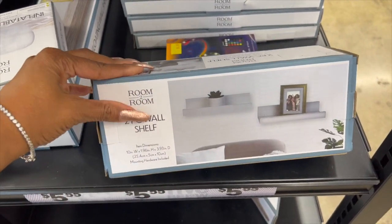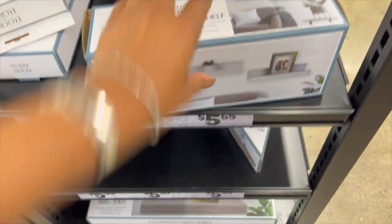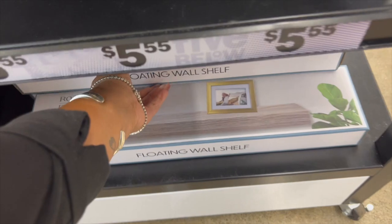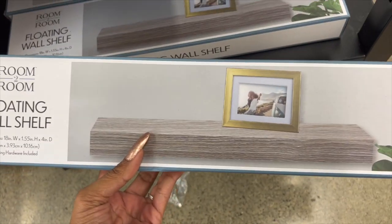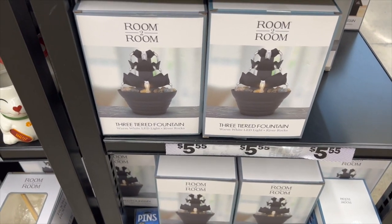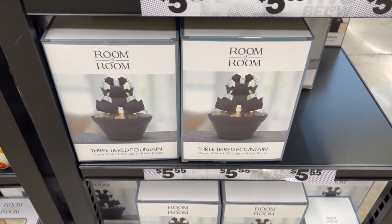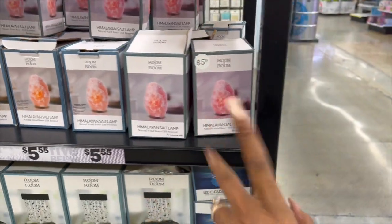They have these shelf pieces — $5.55 for two pieces — and a floating shelf in a nice color for $5.55. Such an easy, quick little Christmas gift. They also have a three-tiered fountain for $5.55 that's really pretty and would make a great little gift.